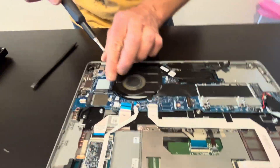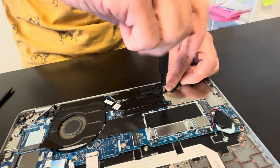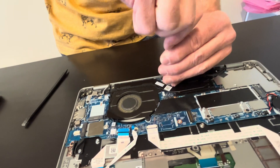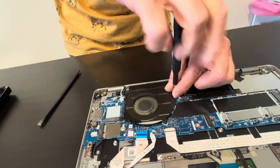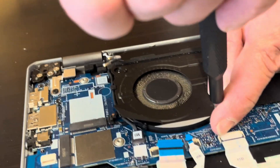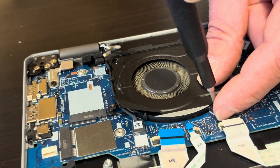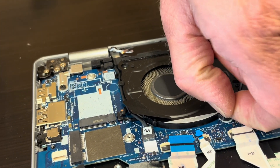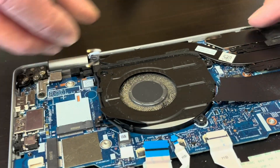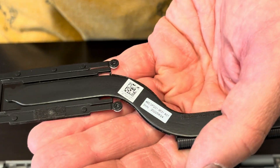Now let's take out the heat sink and the fan. So if your laptop isn't cooling properly or the fan is making a grinding noise, you can replace it. Watch out for the heat sink — don't bend it, it won't work if you bend it. Here we have the part number.